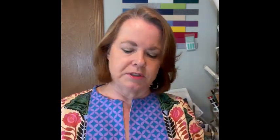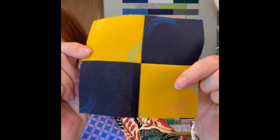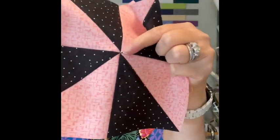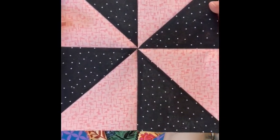So last week we went back to basics and I made the four patch block and I showed you how to make those seams nice and flat by spinning the back. This is the simple four patch block that we did, and this week we're going to be doing another simple block called the pinwheel block. Again I am going to show you how to get that center seam nice and flat and how to make all of those points come together.